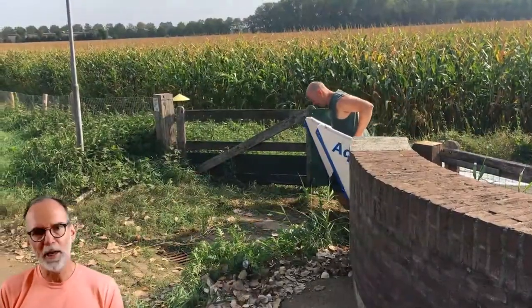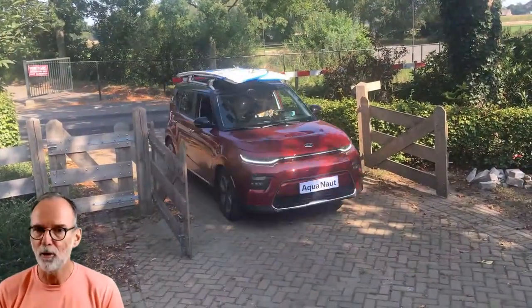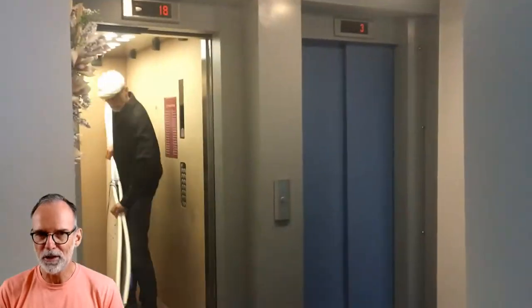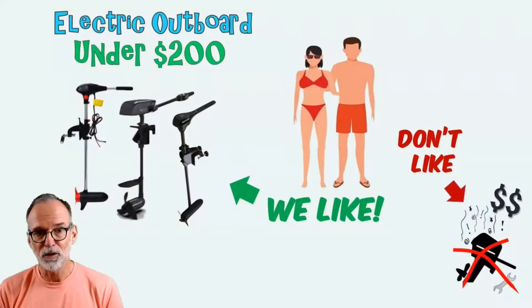And when you're done in the water, just drag it back out from wherever, fold it flat, strap it back on the car, and drive back home. Hang it on your garage wall or bring it up the elevator into the closet of your apartment. No marina fees, no storage fees, no trailer, nothing. All you need is a sub $200 electric outboard motor.